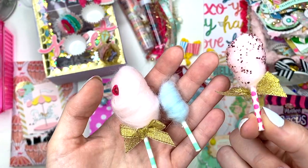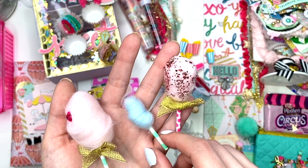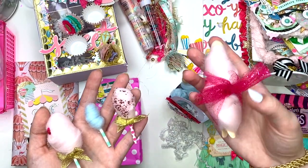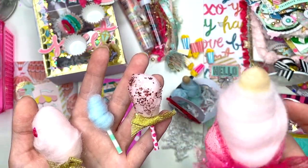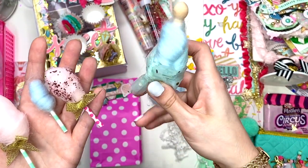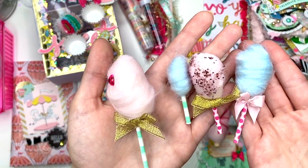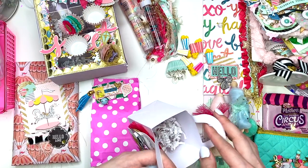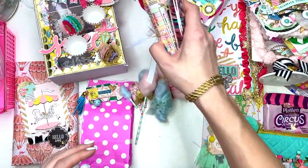Where does everyone get their patterned cake pop sticks? I have not been able to find patterned ones. Then there's what looks like more cotton candy — I think she's sharing some with me so I can make my own. Look at these, I don't know where people are getting any of this — I've looked and looked with no luck. Thank you so much for hooking me up, I love these! And thank you for sharing so I can make my own.